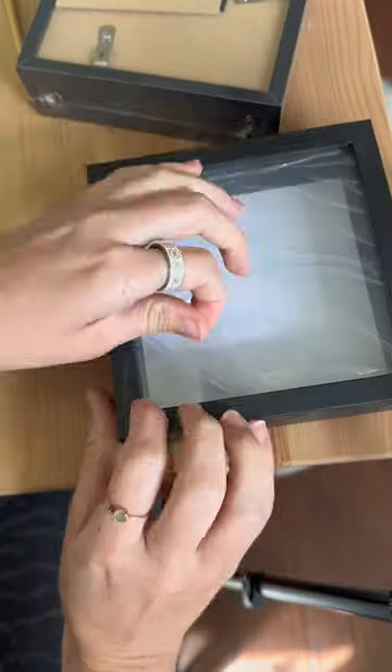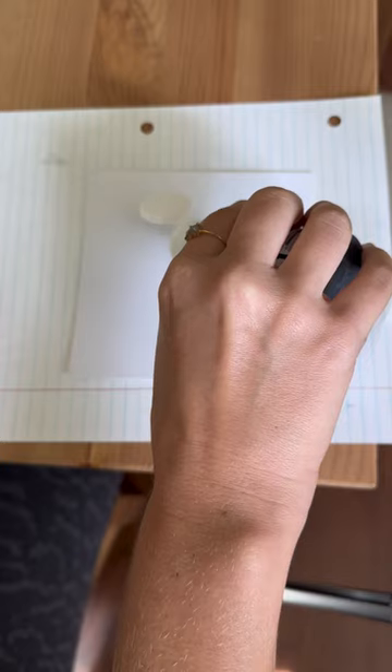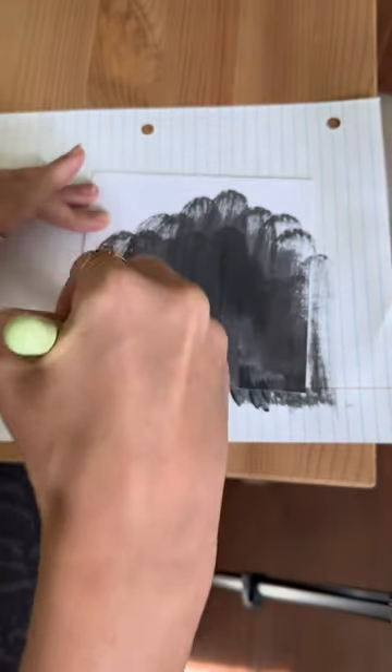Let's make a mini floral arrangement for one of my shadow boxes. First off, I wanted the background to be black, so this is going to require a couple of coats.